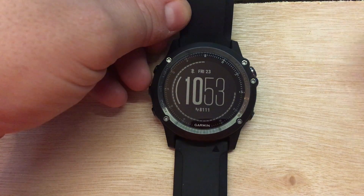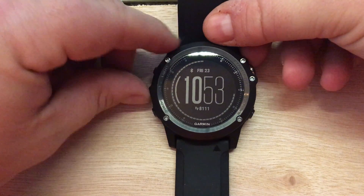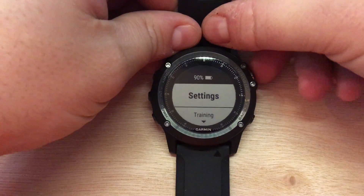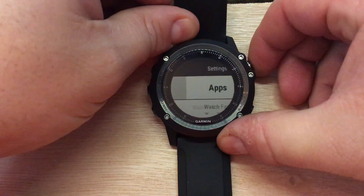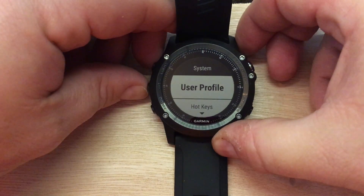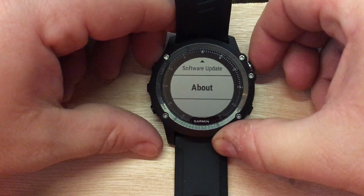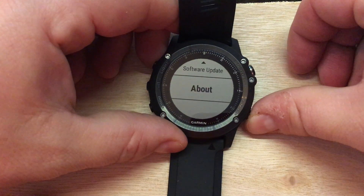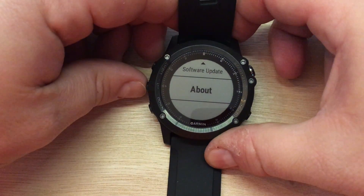Let's go and verify that the update installed. Press and hold the Up button, get down to Settings, go all the way down to System, and go to About. We can verify that the firmware is 4.2.0. And that is how you verify the software update.